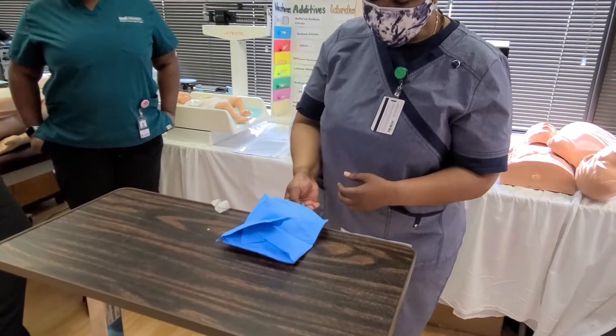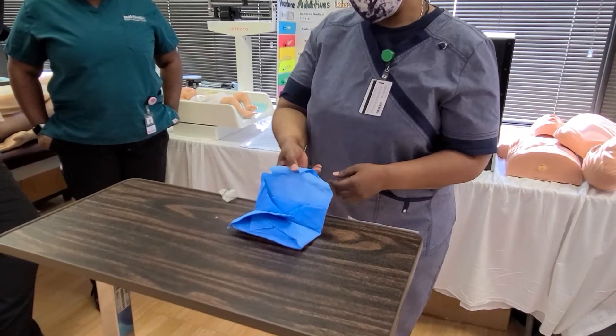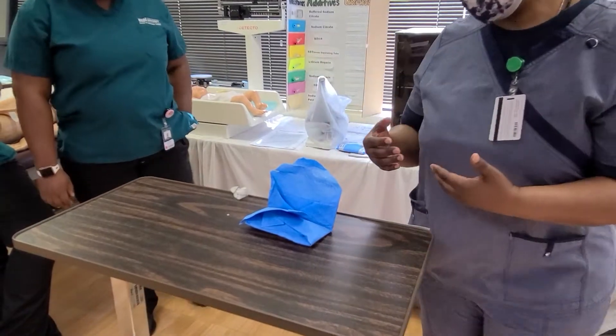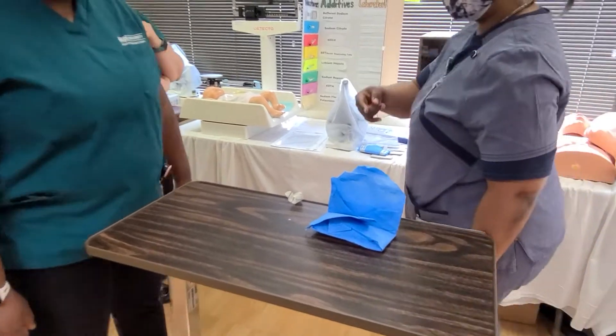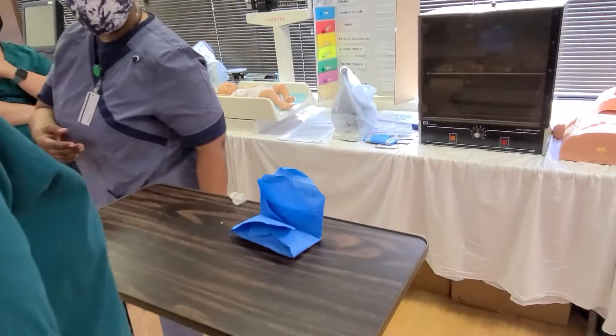Now, if you were by yourself, you cannot cross-contaminate. If I was with someone as my third assistant and we were opening it together, you have to stand on this side and I have to stand on this side. If I go this way, you go that way — we always have to be 180 degrees from one another.